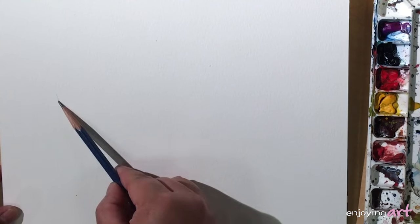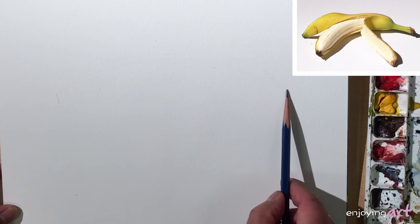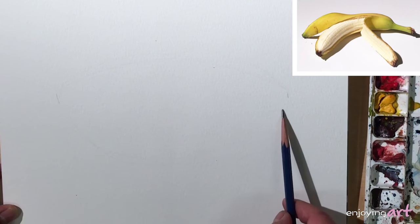First, draw the banana. This is the left over here, and maybe the right will become here. Draw the envelope of the whole banana — it looks like about like this, close to the oval.